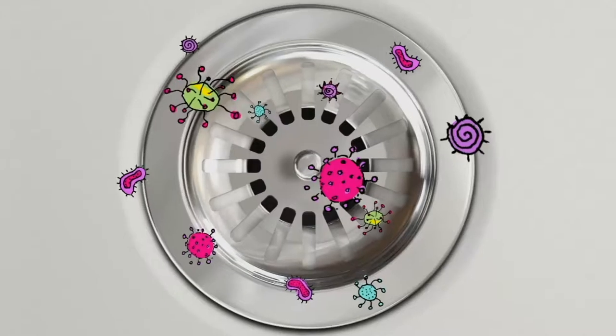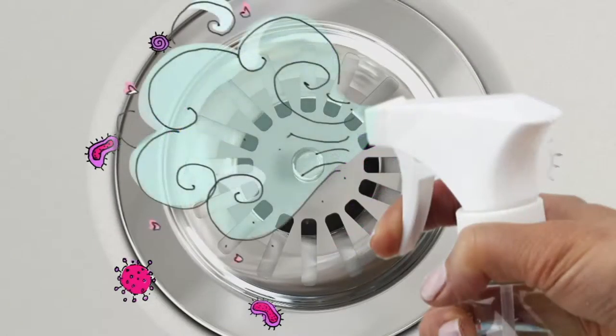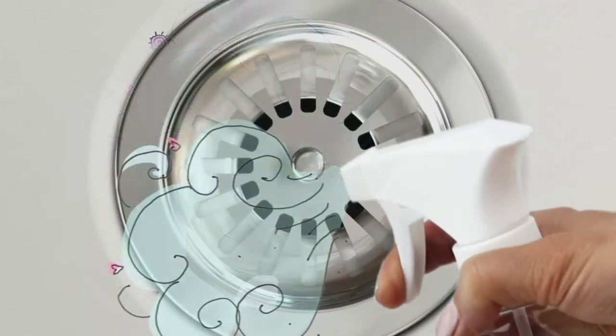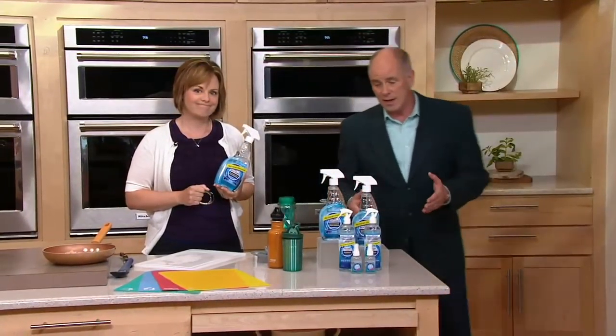I want to show them — we'll show the videotape here again. It's working. We have to use cartoons because it's working on a microscopic level. This is the only thing in our inventory, out of thousands of cleaning products, that does what it does.